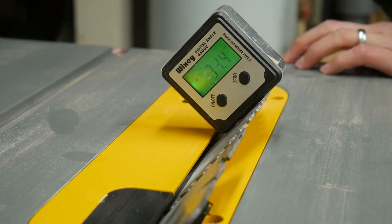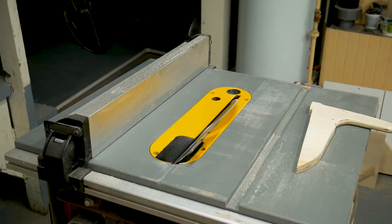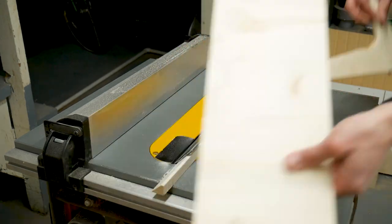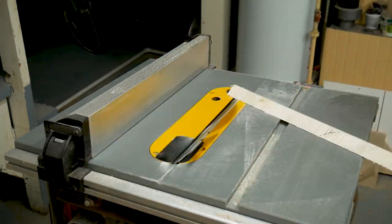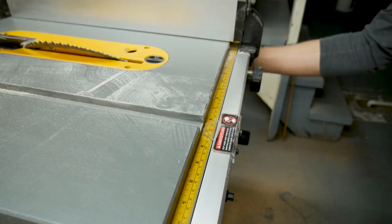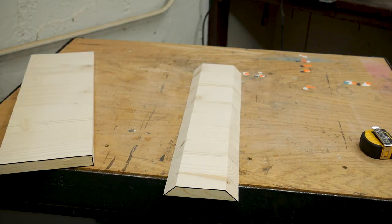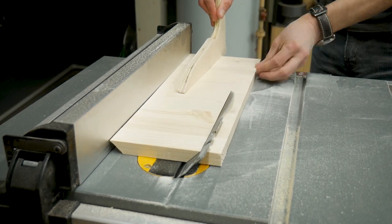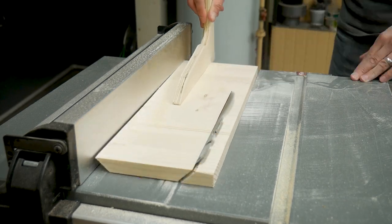Then I changed the angle of my blade to 45 degrees and cut one edge of each strip at this angle. I did leave one strip with 90 degree sides. Then I adjusted the fence to four inches and cut the opposite edge of each strip. All the cuts could have been done with a circular saw, a jigsaw, or even with a hand saw if you're patient — but I wasn't.